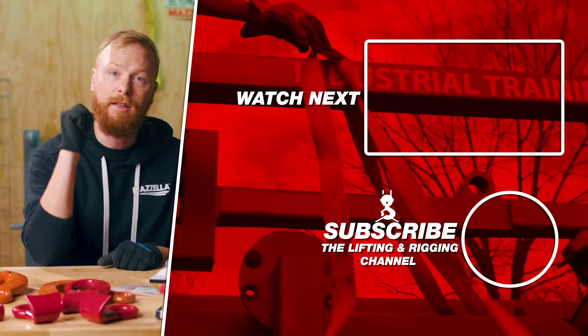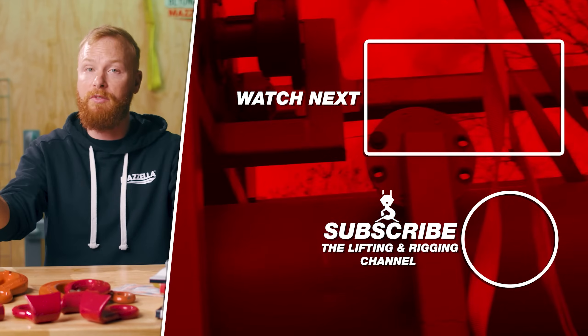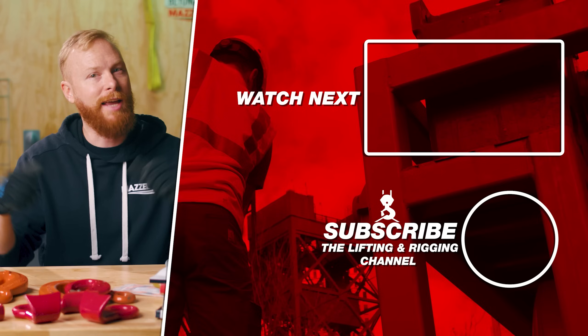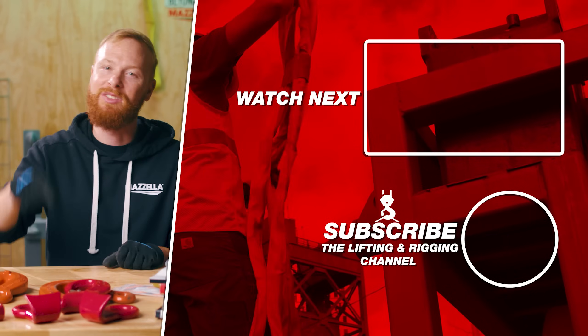If you found this video useful, informative, or entertaining — or you just feel like being friendly — then hit that like button so we can get this information out to everyone who needs it. Subscribe and hit the bell so you never miss a video. If you have a question, drop it in the comments so we can get you an answer. Remember, safe rigging is smart rigging. My name is Ben — stay safe out there.